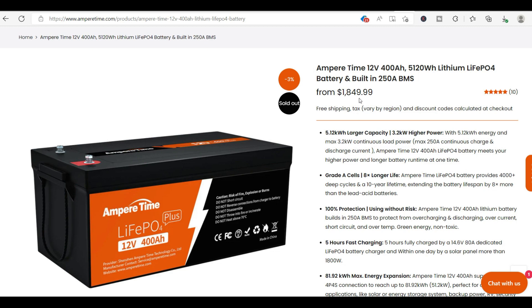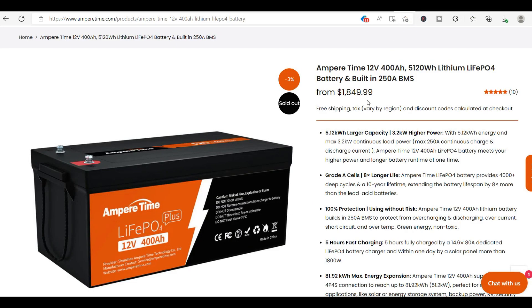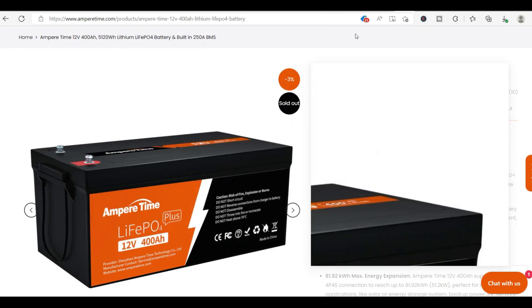The Amper Time lithium battery isn't cheap — it's about $1,800, compared to $369 for the Renogy. Even doubling the Renogy to reach 400 amp hours would cost maybe $750, which is less than half the price. But lithium batteries are much more superior. They have a longer lifespan, charge much better, and they're about half the weight of the AGM batteries, making them a lot easier to carry.